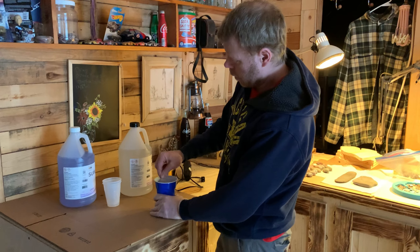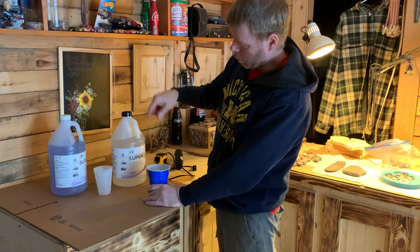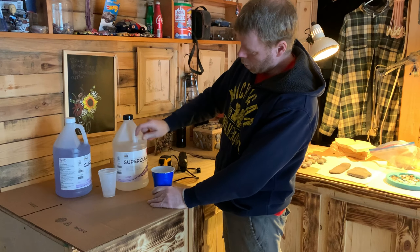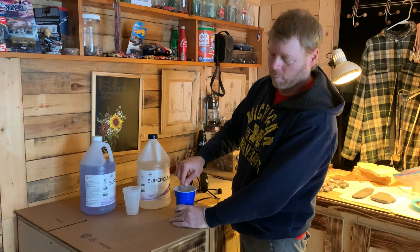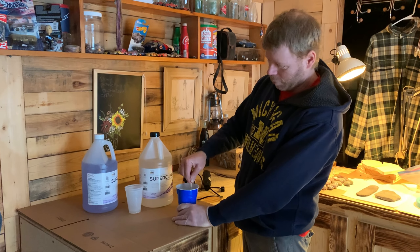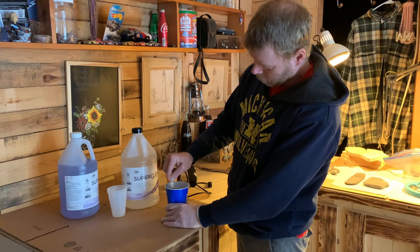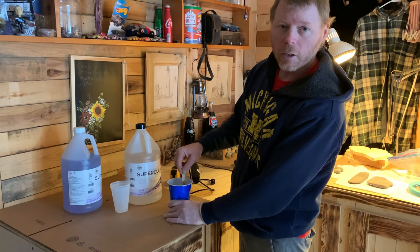Welcome to JC Outdoor Fever. Today's episode we're going to make some art projects. We're using super clear part A and part B. We're going to mix it up and make some of these beautiful paper weights — that's what we're making is art. Stay tuned.